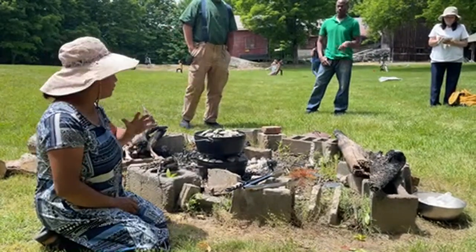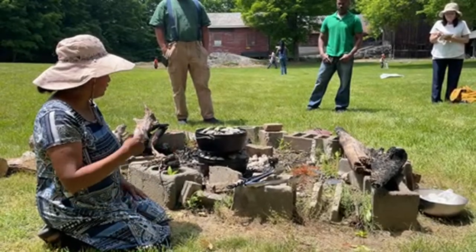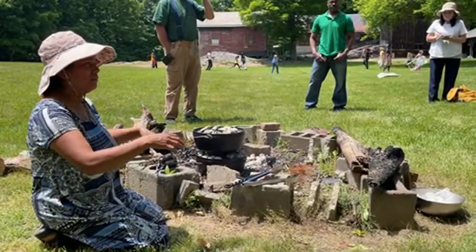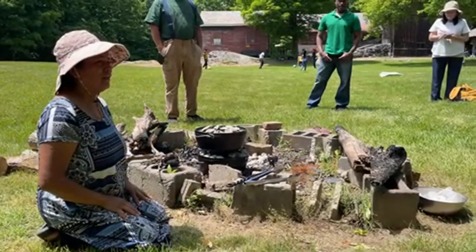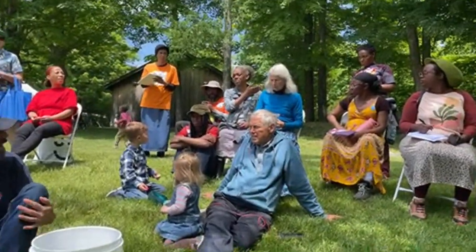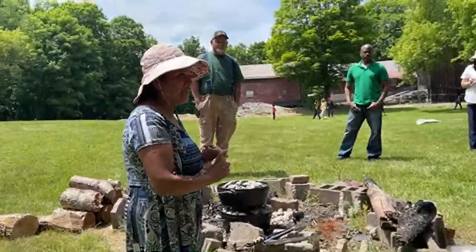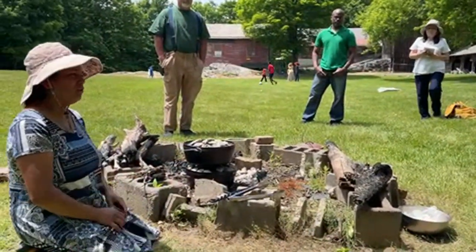I could have brought a 10-inch and put it on top and cooked bread or something. I have 14-inch ovens too but we decided to bring the 12-inch because they're heavy. How many of you use these pots and pans at home? What are the advantages? We use it for camping mainly — we did potatoes this morning and it cooks really fast.